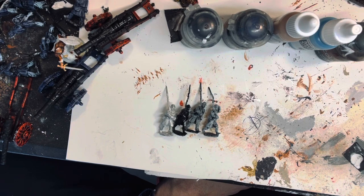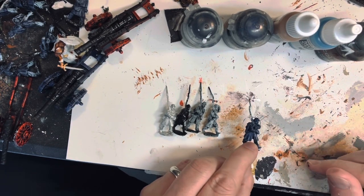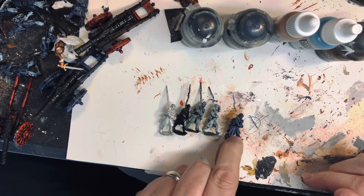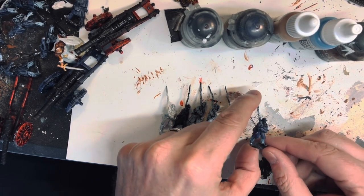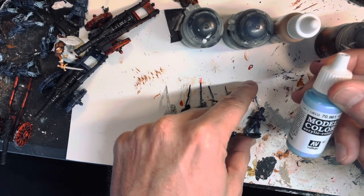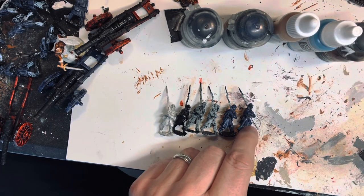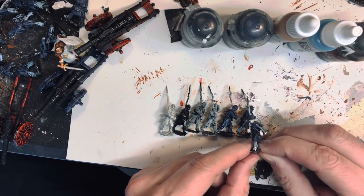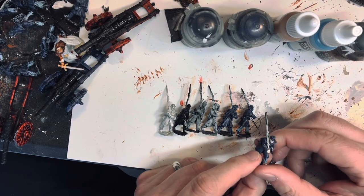That makes a great federal dark blue. So this is the result once I wash the figure with the contrast paint. Then I'll highlight the pants — I'll use a Vallejo sky blue.